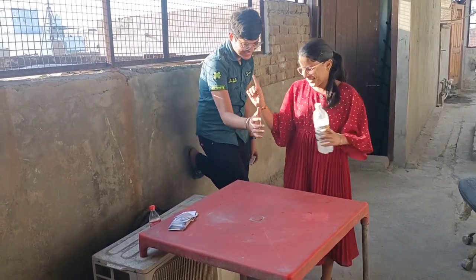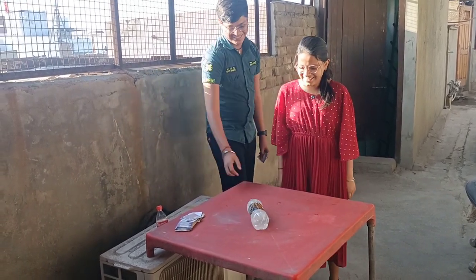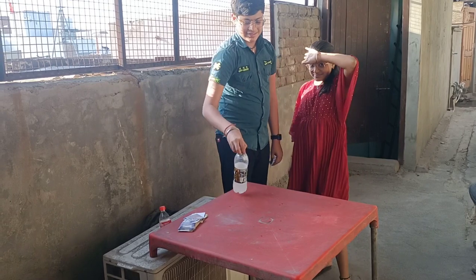Don't you ever throw anything — leave it, there's a lot. My kids.